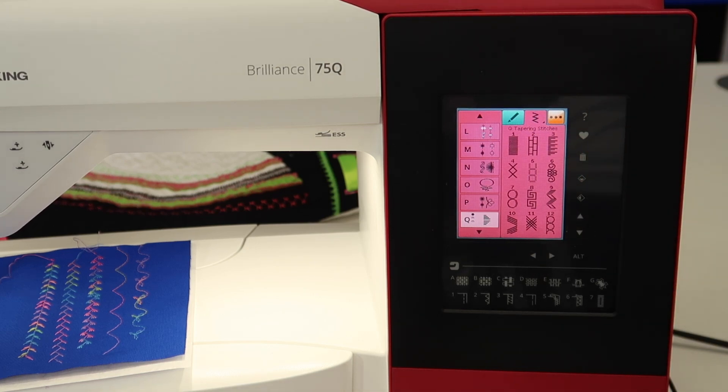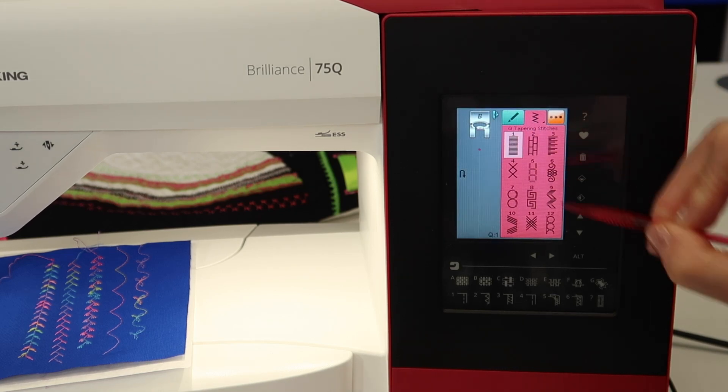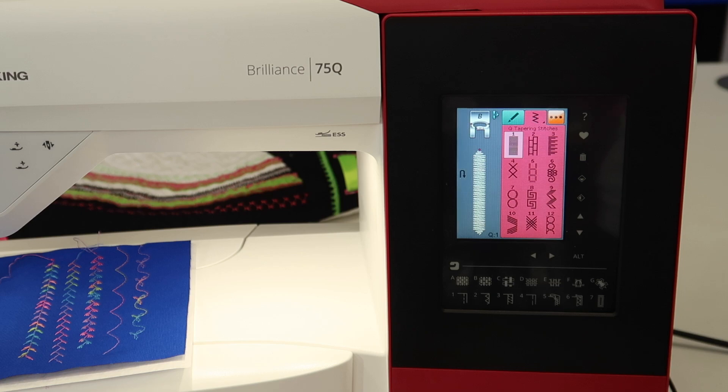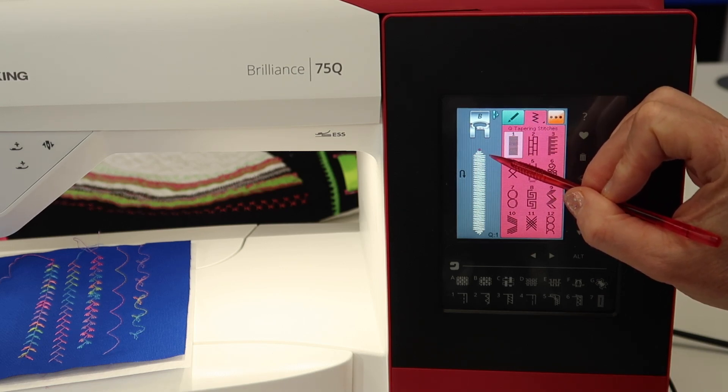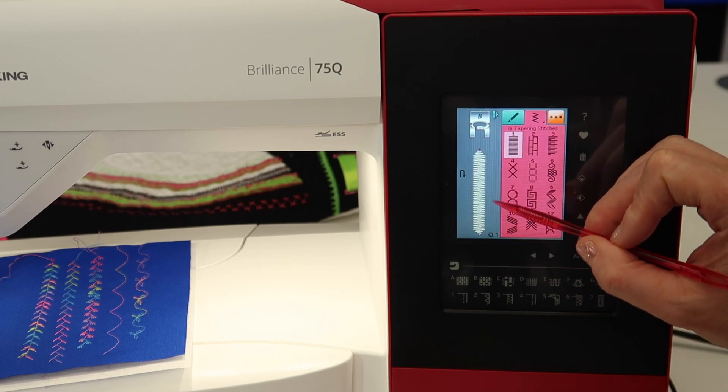How does this actually work? First off, you'll notice that you have a satin stitch as your first stitch. Let's visually get an idea of what tapering a decorative stitch is all about. As you can see on screen, we've got a slight taper to the beginning of this stitch as well as the end of this stitch.